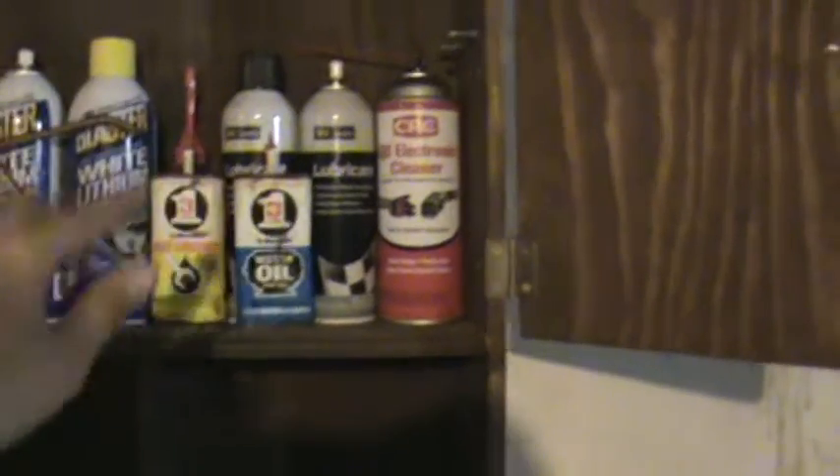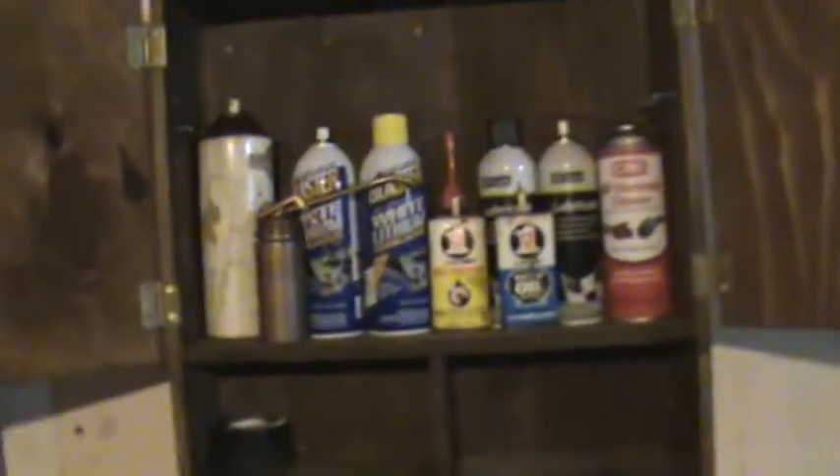Better than it going to waste just sitting in the dumpster getting garbage piled on it. I put this thing to good use — I'm using it for keeping my white lithium grease, my various oils and contact cleaner, that kind of stuff. This will be my little lubricant and contact cleaner shelf cabinet thing.